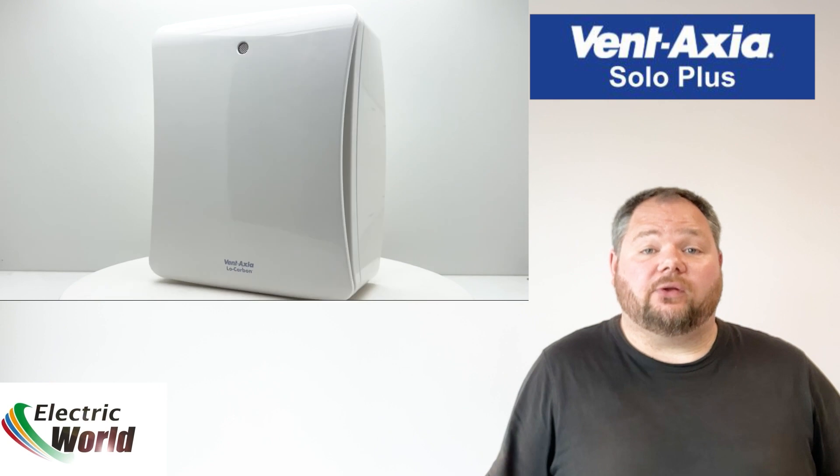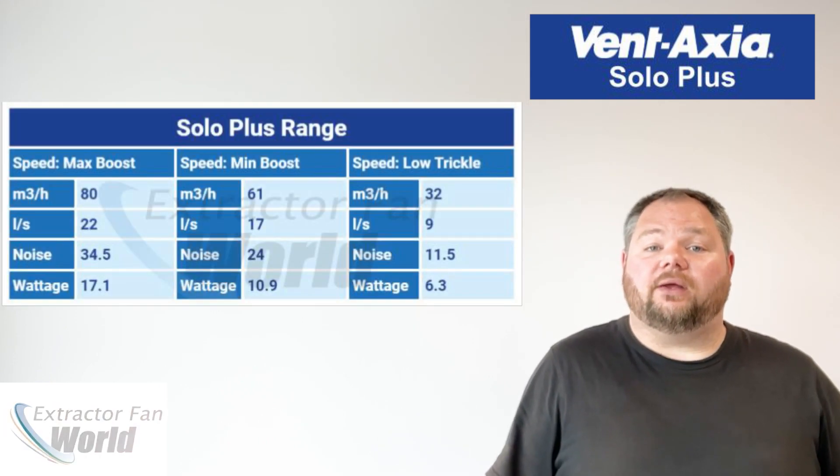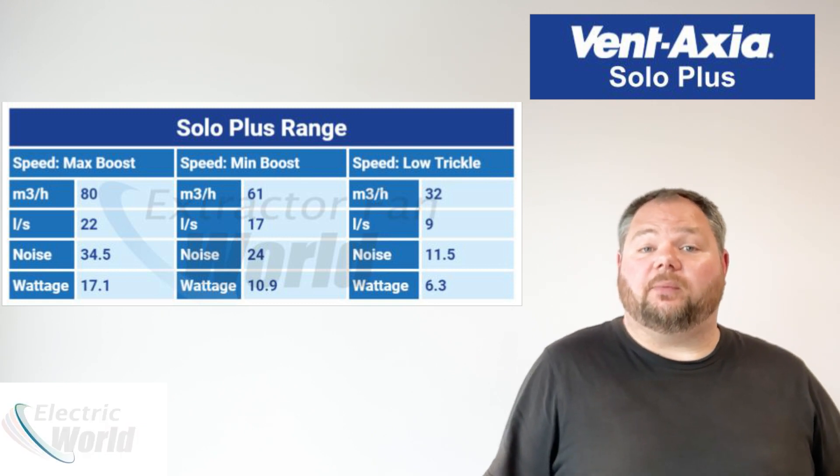Moreover, these fans are built to last, ensuring reliability and longevity. The standard Solo Plus range has a choice of two boost or override motor speeds.